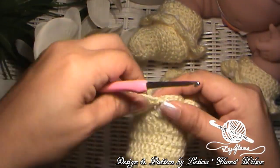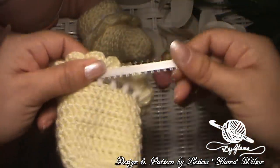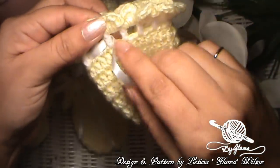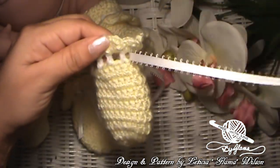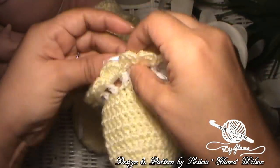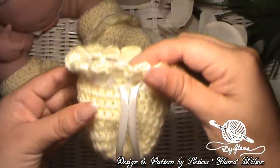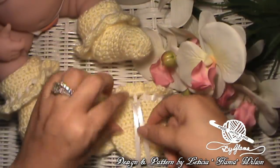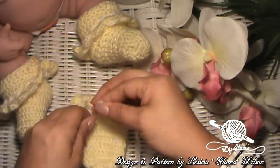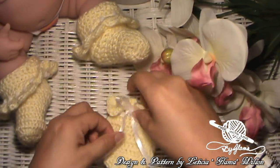And we are finished with our little newborn baby mitt! I cut a ribbon about 14 inches long — maybe a little bit longer — and I went in through one of the spaces. I'm just weaving it in and out of these chain one spaces that we made — just weaving it in and out. And now I'm just going to tie it.